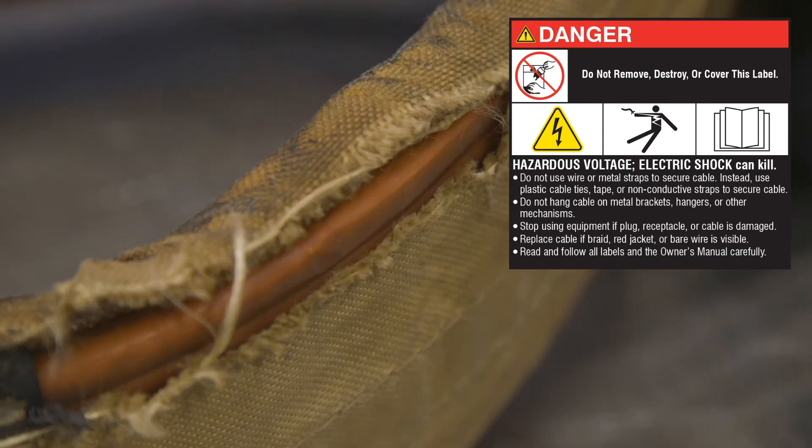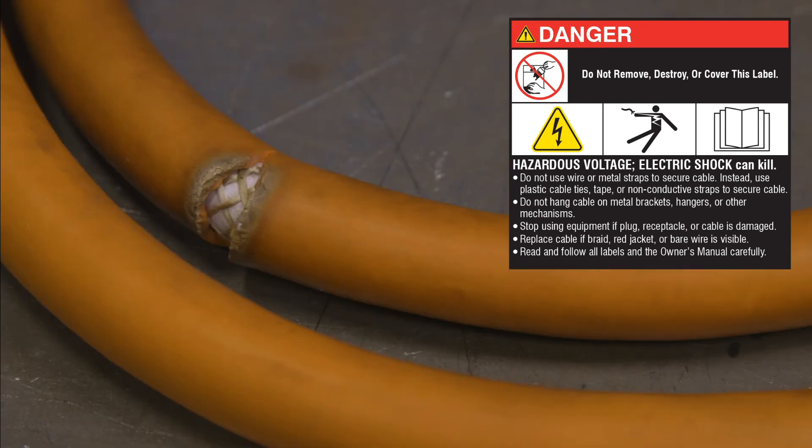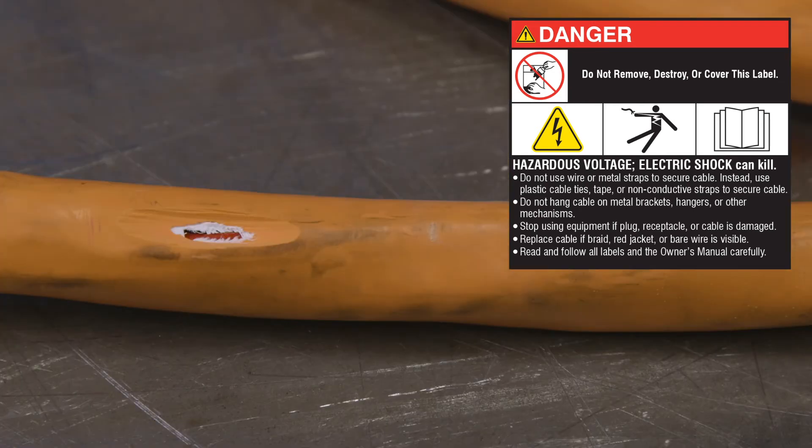Stop using equipment if the plug, receptacle, or cable is damaged. Replace cable if braid, red jacket, or bare wire is visible.